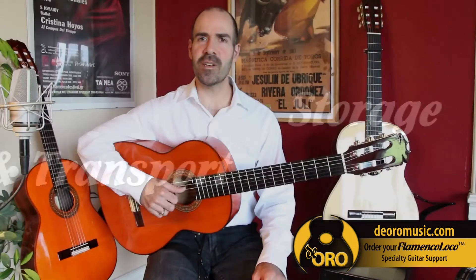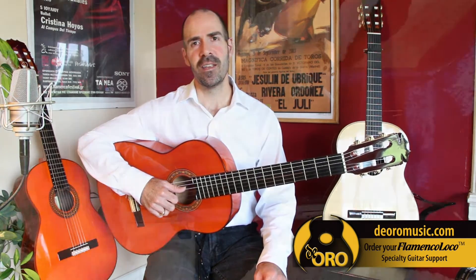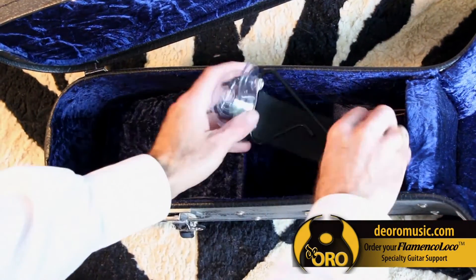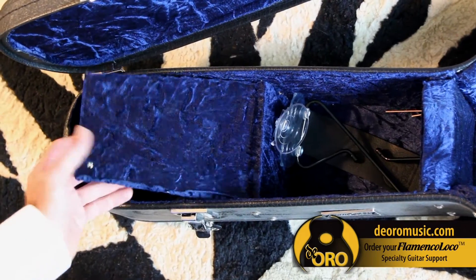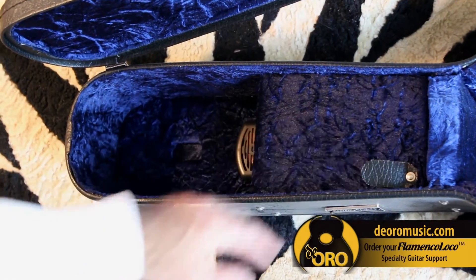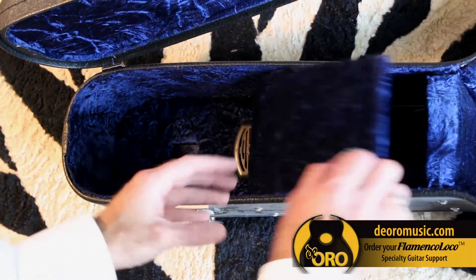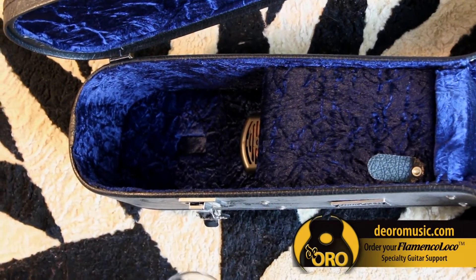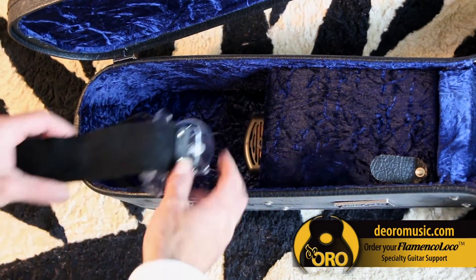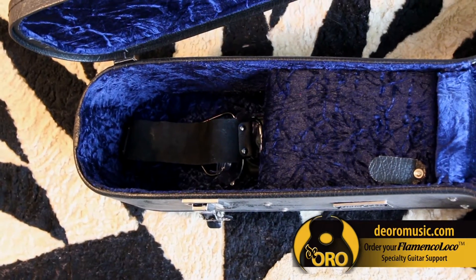The guitar support transports quite easily in the guitar case. It can be placed in the neck rest area. If you're placing it there, you want to make sure that there's nothing that's going to crush the cups, because we don't want them to malform — this will affect their performance. It can also go in the headstock area. If you're placing it there, fold it so that the leather strap is on top, and this will provide a cushion between the support and your guitar.